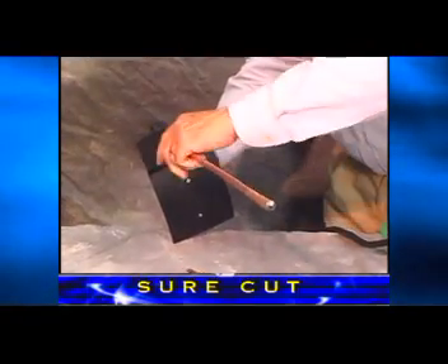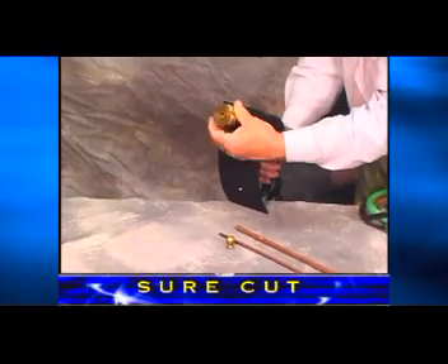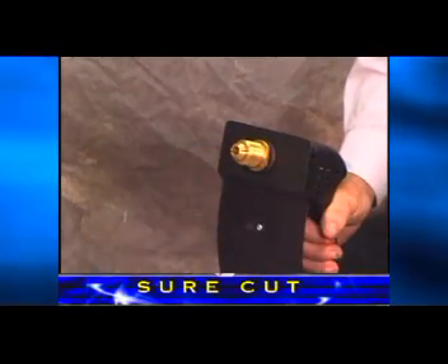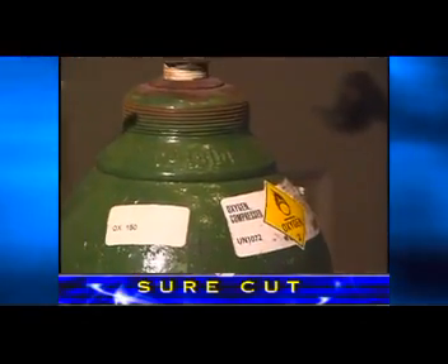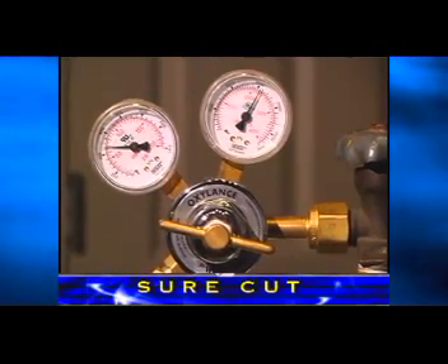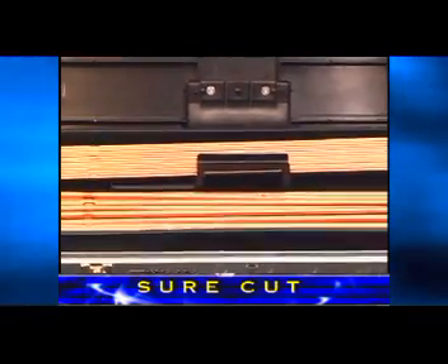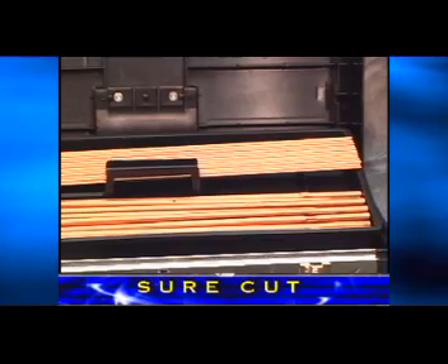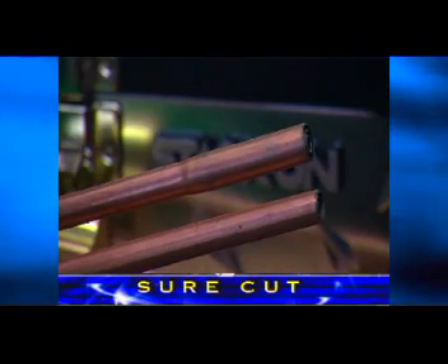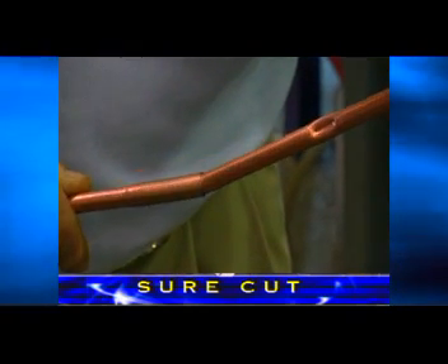The SureCut holder can be converted from 1¼ inch to 3⅛ inch or 3/16 inch diameter rods by simply changing the brass collet in the head. The SureCut system can operate at a very wide range of pressures from 50 to 150 psi depending upon the application. SureCut rods are available in lengths of 18, 24, 36, and 48 inches. Oxylance also offers the 3⅛ inch rods in a quick connect version so the rods can be joined together for longer reach and to reduce stub loss.